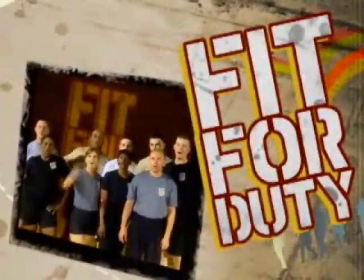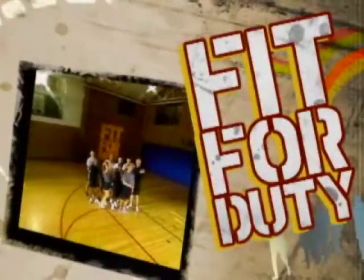I'm Air Force Master Sergeant Mike Skaggs and I'm a Certified Fitness Instructor. And we're here to get you Fit for Duty! The show by the military, for the military, and for anyone else who wants a hardcore workout — prepare to sweat.